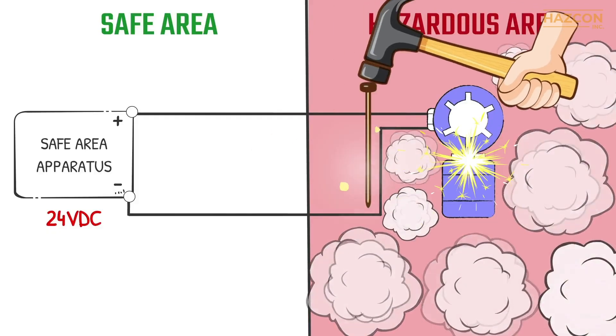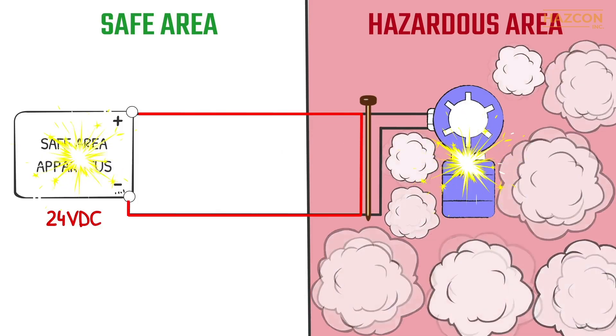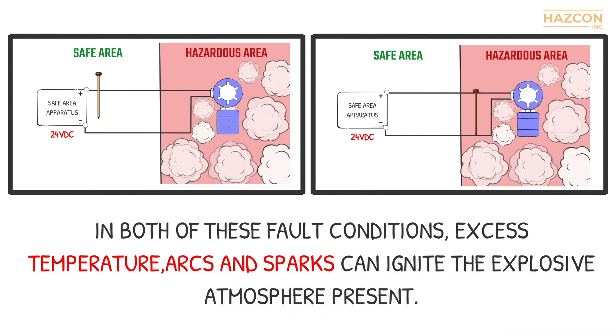Furthermore, if a fault happens within our electrical sensor located inside the hazardous area, a high-value short-circuit current can flow into the hazardous location from our power supply. In both of these fault conditions, excess temperature, arcs, and sparks can ignite the explosive atmosphere present.